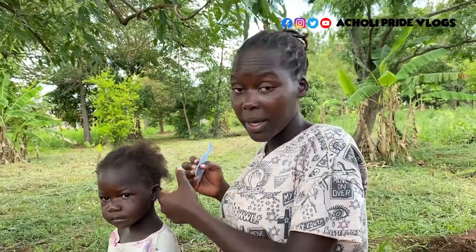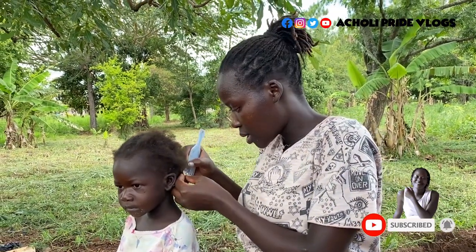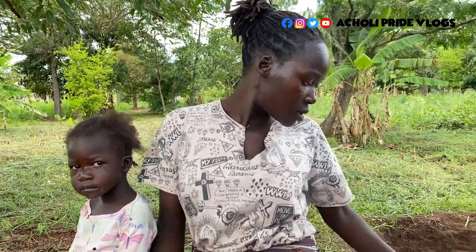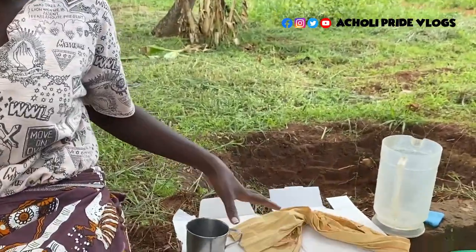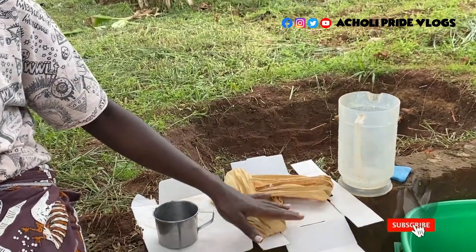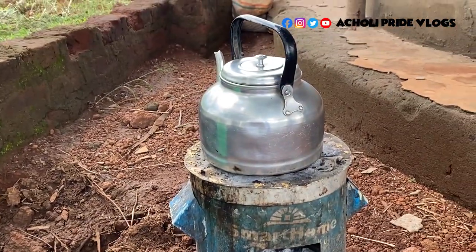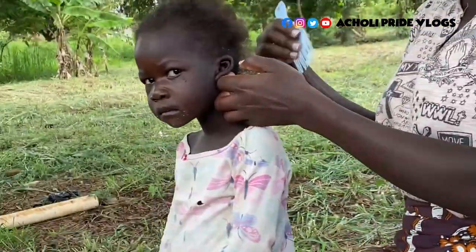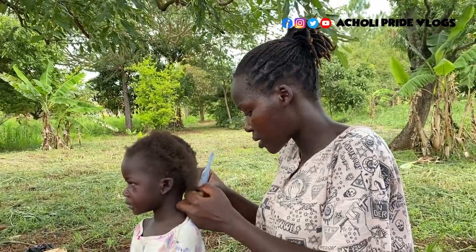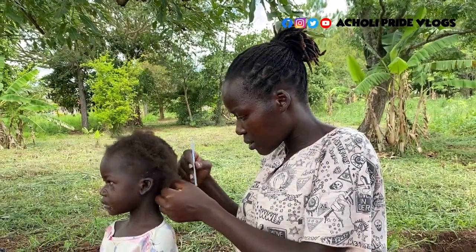Hi guys, welcome back. Today I'm here to share with you how we manage life here in the village very cheaply, especially in the saloon section — how we do our blow dry in the village without using electricity. I'm going to use a metallic cup, or anything metallic that can hold fire, just a piece of cloth or rope, a box for scooping water, and some hot water for washing her hair. This is very manageable, very easy to do, and no cost at all — done right from the comfort of your compound.